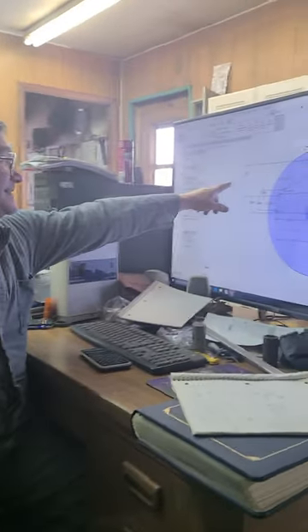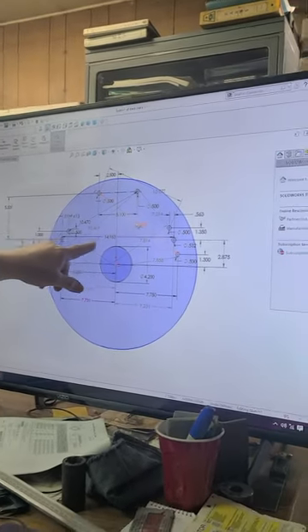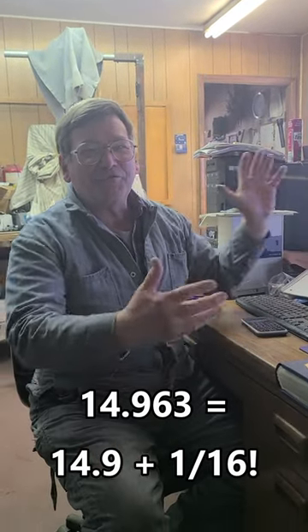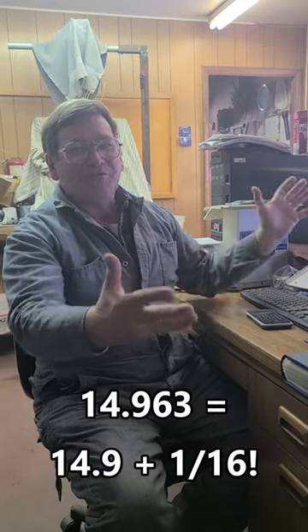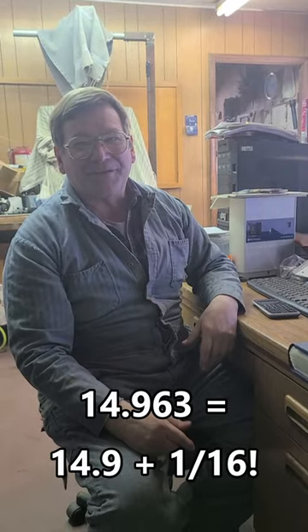I finally figured out the really missing ones — like this one: it's fourteen point nine sixty-three. It's actually fourteen point nine plus a sixteenth. Somehow the two engineers, one of them is doing decimal hundredths and the other one is doing fractions, and they added the numbers together, depending on which side they're coming from for reference. So it's kind of wacky, but you've got to keep an open mind when you're trying to reverse engineer this stuff.